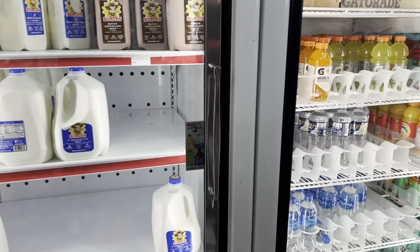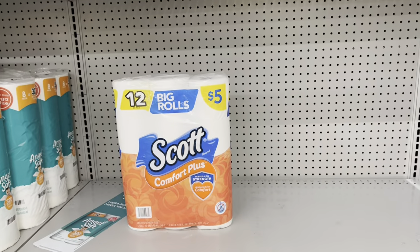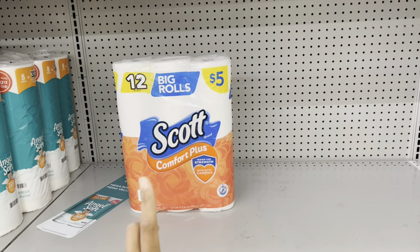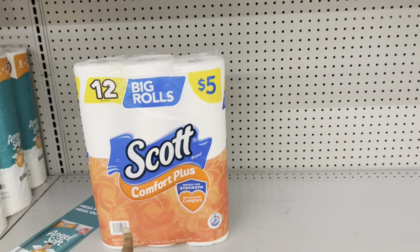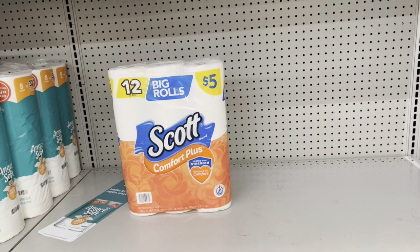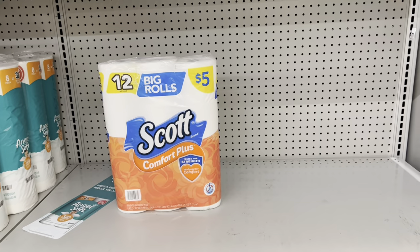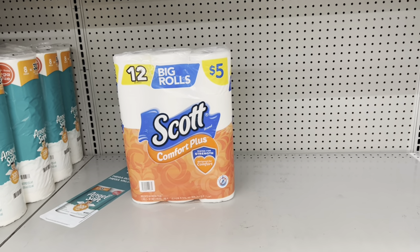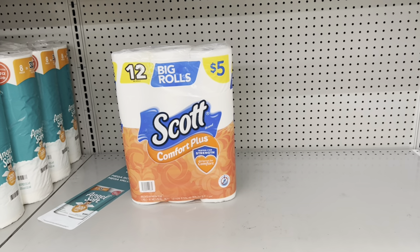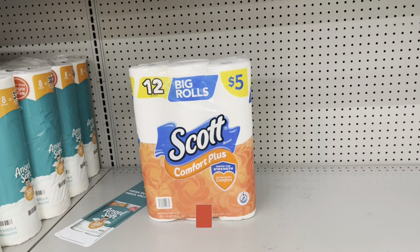When setting up scenarios: if your store carries the 6-roll Scott (not 12-roll) at about $3–$3.25, the $1 digital works for that too. I confirmed it yesterday — the dollar digital was attaching. That could be a great option if you're only $3 away from $25 or don't want to spend $5 on tissue but still want to save a dollar.